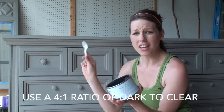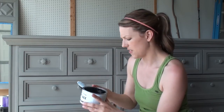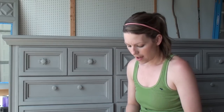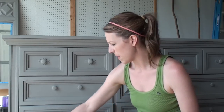I'm going to take a different spoon. I use different spoons for clear wax and dark wax because you don't want to get any of your dark wax in your clear wax or you'll contaminate it. So you just want to keep them separate. I also use a separate brush for my dark wax.